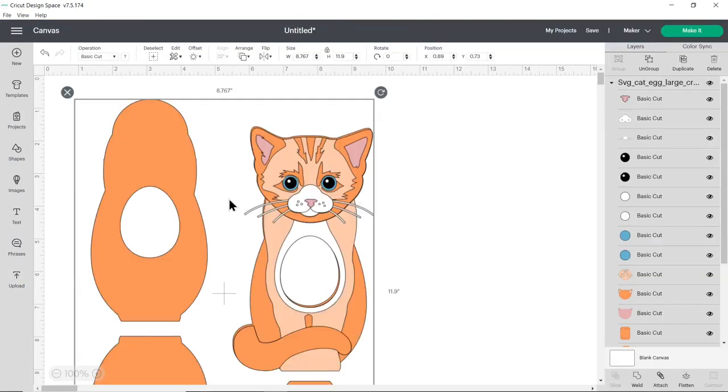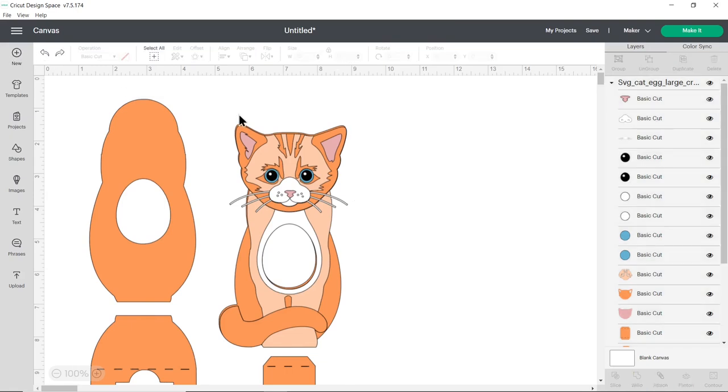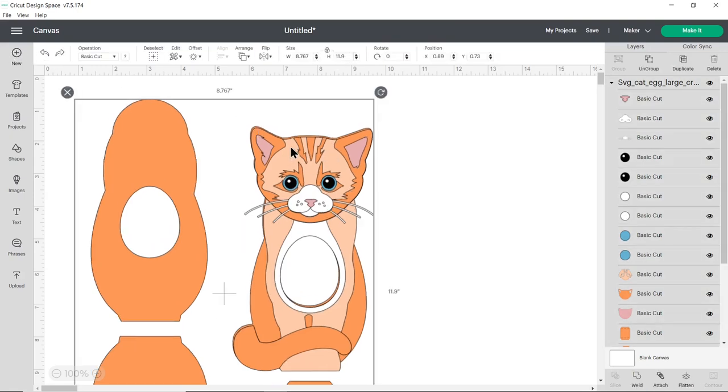It's important to check that PDF guide to make sure it's loaded in at the correct size. For the Kinder egg version of the cat it should be 8.767 inches wide and 11.9 inches tall. Mine has loaded in at the correct size, which is all good. But if yours hadn't, you can just type the number in — for example if I type 8 and press enter you see it resizes the height in proportion too. I'm going to undo that because it did load in correctly.